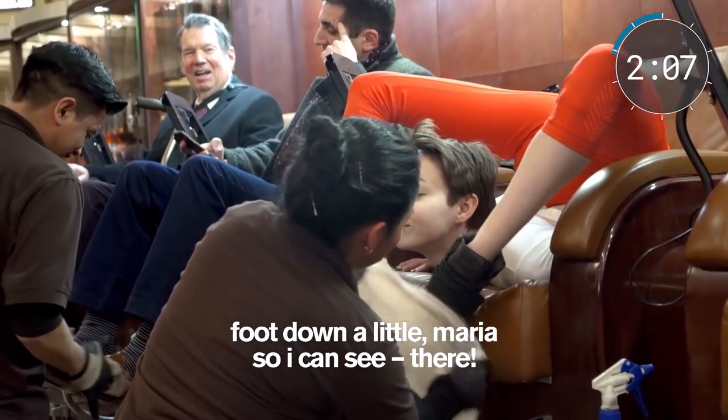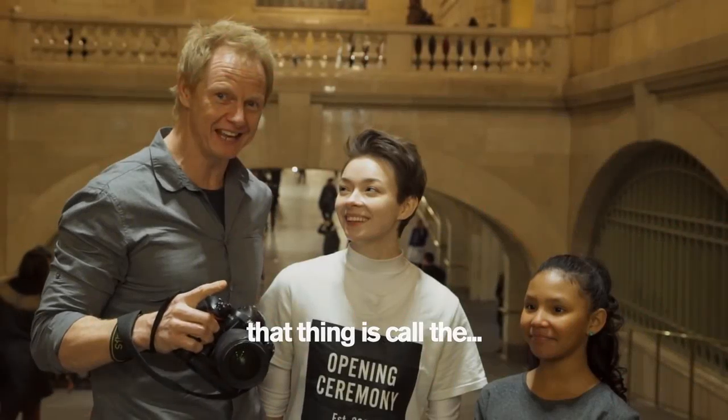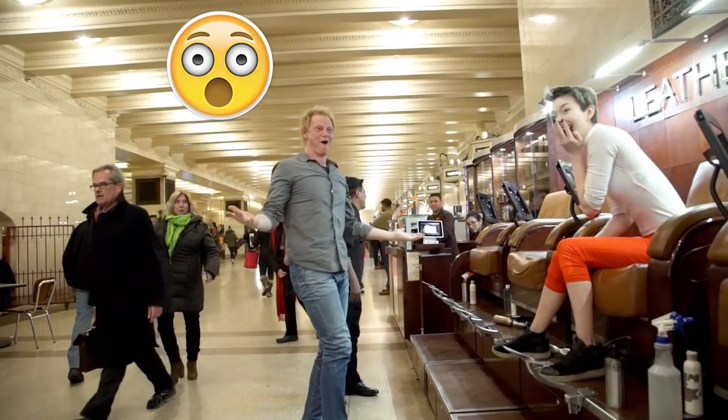Flip down a little Maria so I can see if I had there. That thing is called the chest stand. I tried it in the shoe shine, didn't work out so well for me. That's because I didn't get the lesson first, so go for it.